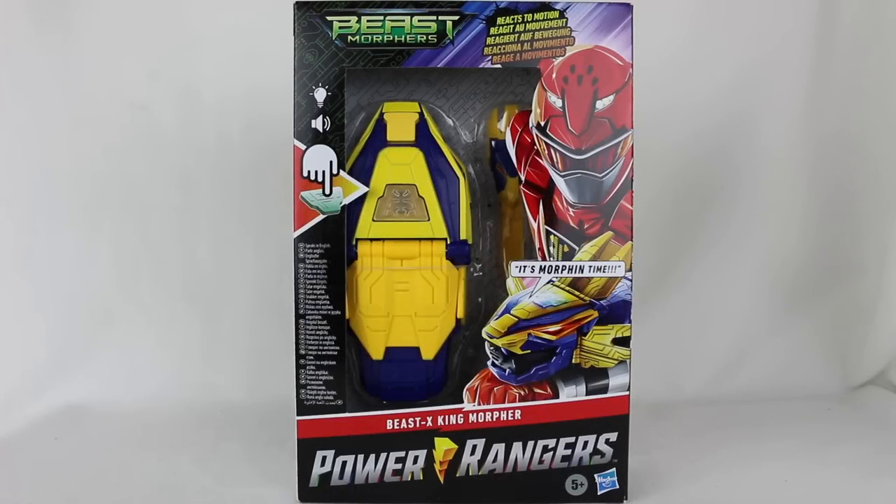Hey everyone, Hasan here. Welcome to the world of HA. Today we have another Power Rangers review for you, and this is exciting. This is, I believe, the first review that I am doing for Season 2 of Power Rangers Beast Morphers.